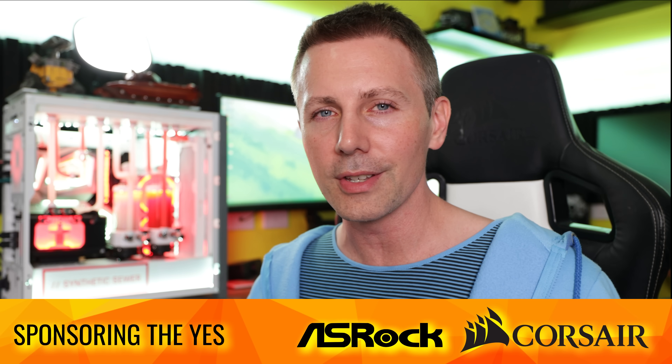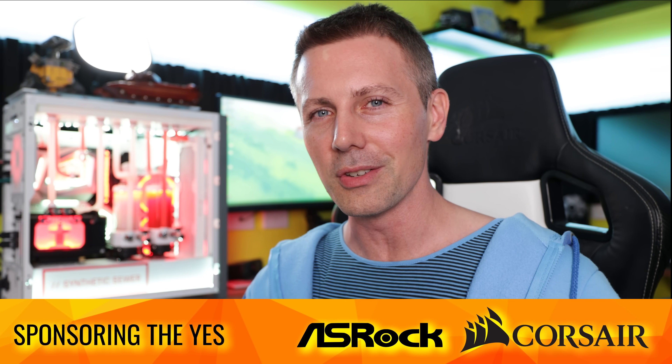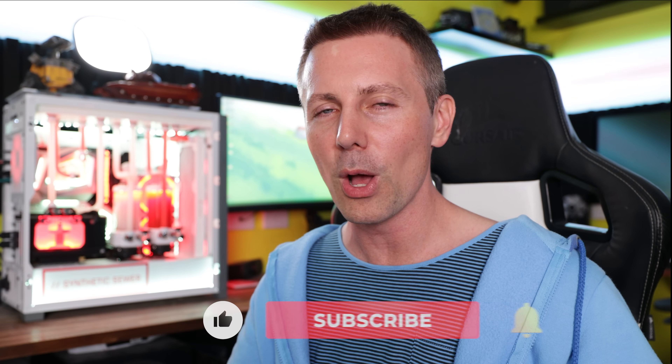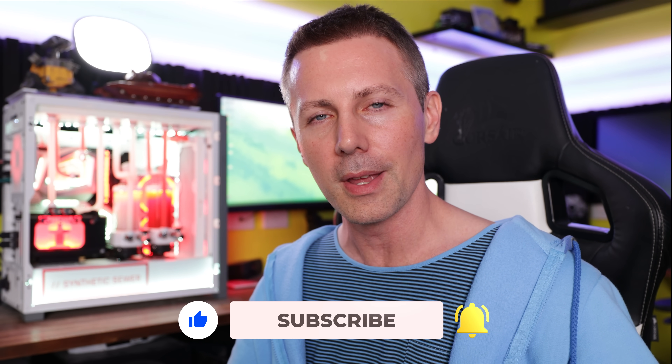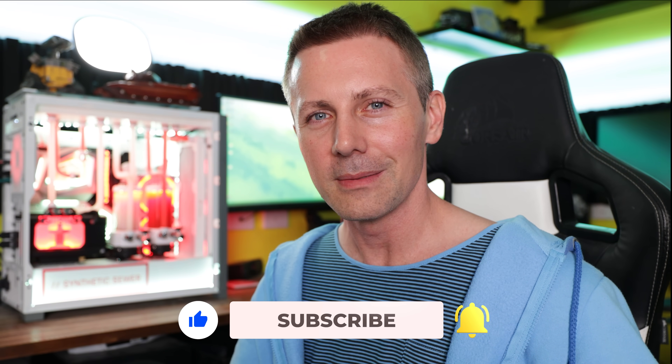If you've stayed this far and you're enjoying the Tech Yes content, then you know what to do — hit that sub, ring the bell for the content as soon as it drops. I'll catch you on another Tech Yes video very soon. Peace out for now.